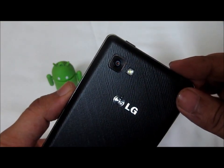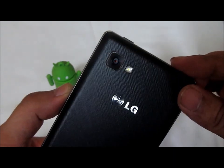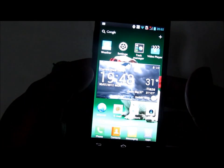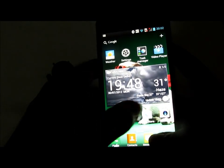Today we are going to evaluate the 8 megapixel camera on the back of the Optimus 4x HD, which is capable of recording video at 1080p full high definition. Let me show you one of the videos we recorded using the back camera.